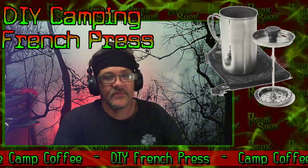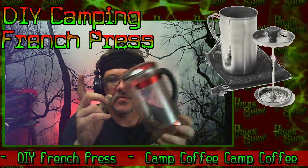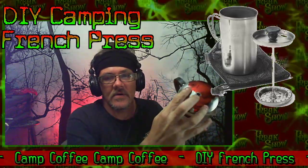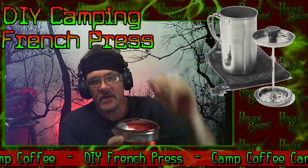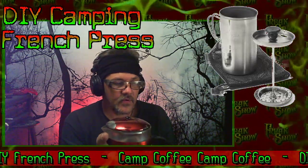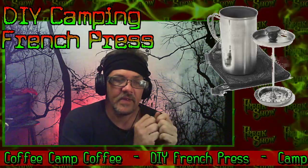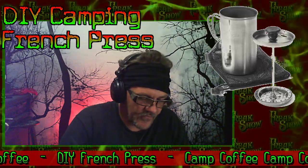My coffee press is nothing more than a container — this is an old one my dad had bought me years ago. There's a hole in the lid which the plunger goes down through. You put your hot water and coffee in it, push the plunger down, it pushes the coffee grounds to the bottom. You let it seep for a little while and it releases all the natural oils of the coffee, giving it a great aromatic smell.